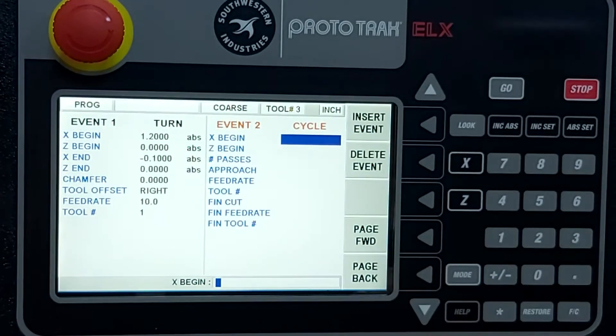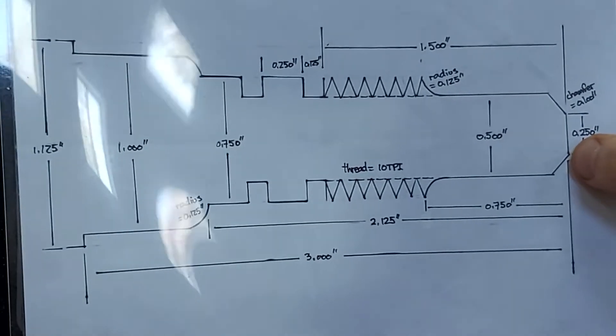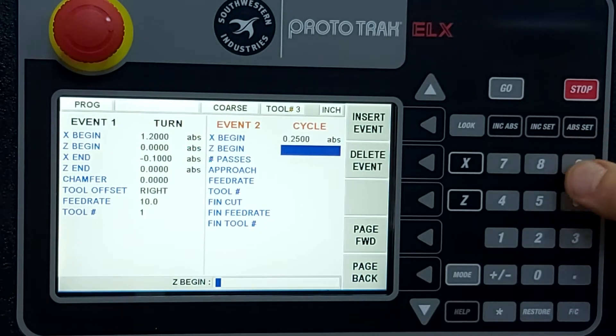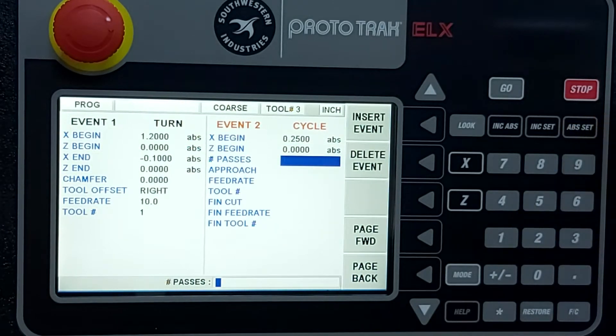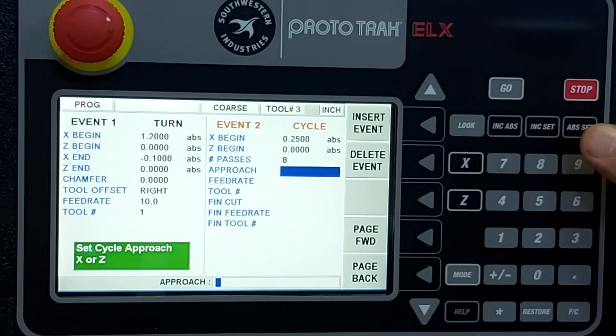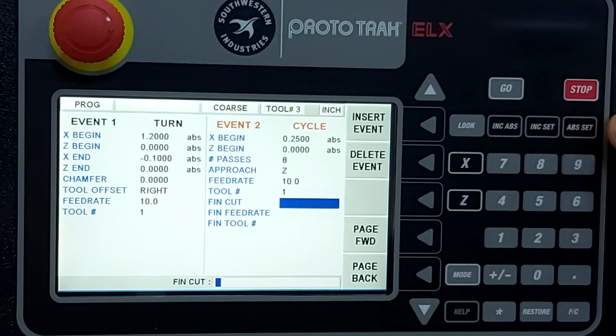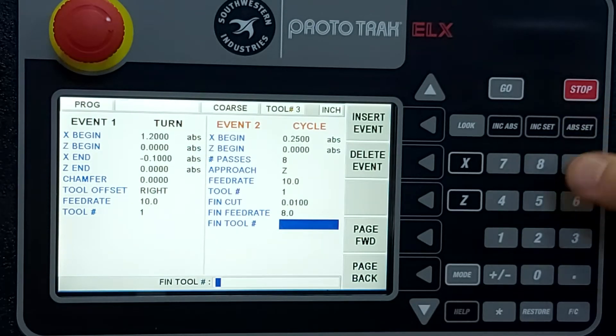Next we'll add a cycle event. We'll begin the cycle at one quarter inch on X, zero at Z. We want eight roughing passes to rough out the shape, approaching along the Z axis at 10 inches per minute with tool number one. For the finishing cut, we'll use 10 thou and slow down to 8 inches per minute. We'll continue using tool number one to finish.